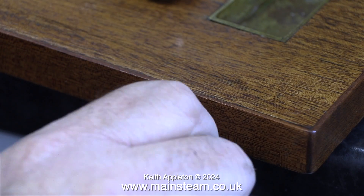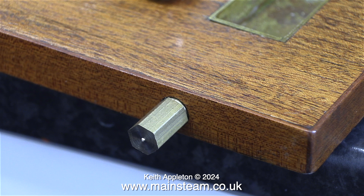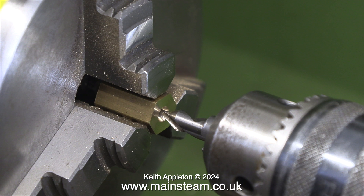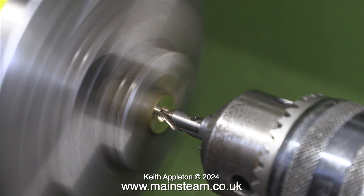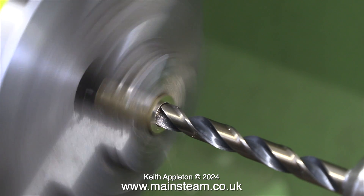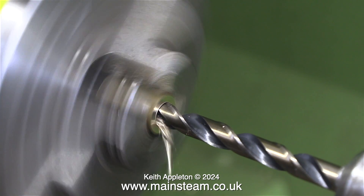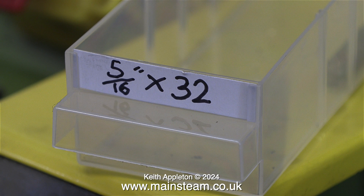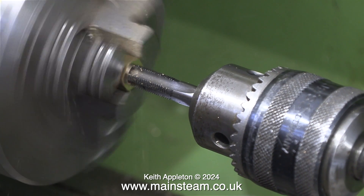Here I'm trying the part in position as a test fit and it's perfect. Although it's not much good as it is, I've drilled and threaded the piece of brass hexagon that I parted off 5/16 by 32 threads per inch — in the usual way using a centre drill first, then a twist drill which is tapping size for 5/16 by 32 (the twist drill is 7/32 of an inch in diameter), and then using a 5/16 by 32 threads per inch taper tap taken from my box of 5/16 by 32 taps and dies.